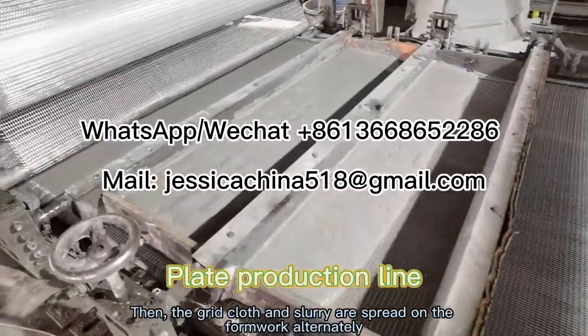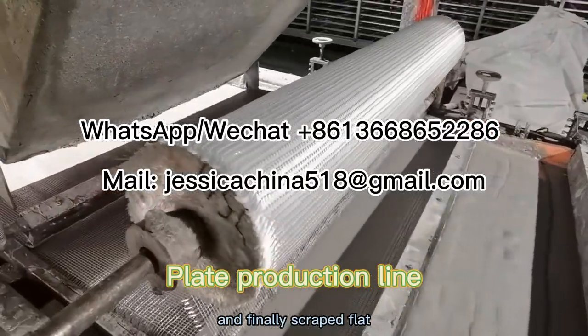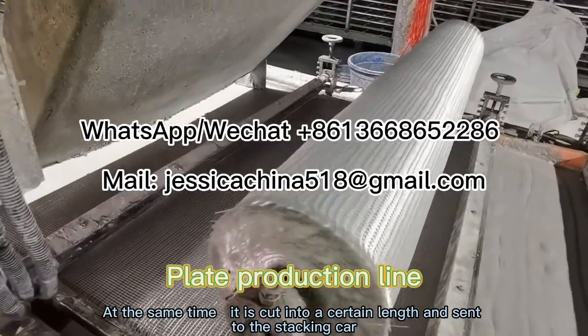Then the grid cloth and slurry are spread on the formwork alternately, and finally the plate is formed. At the same time, it is cut into a certain length and sent to the stacking car.